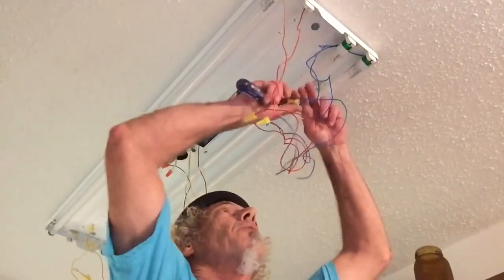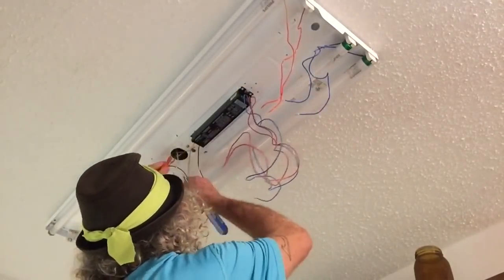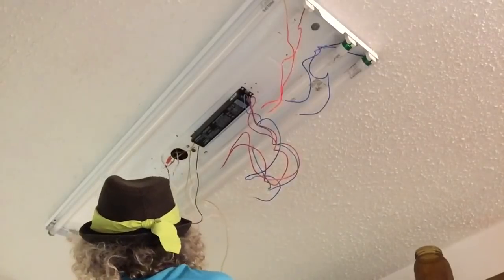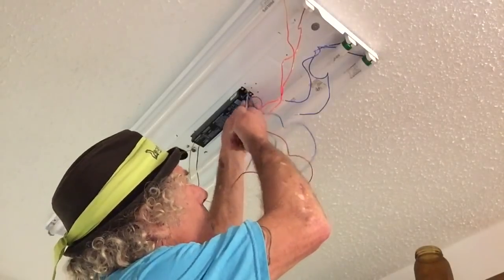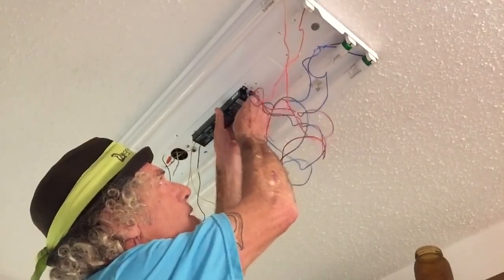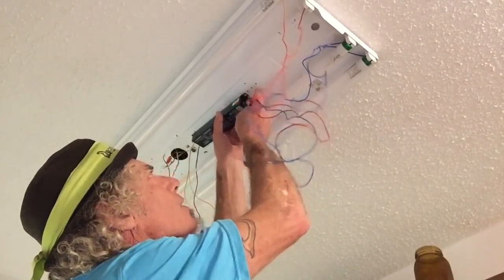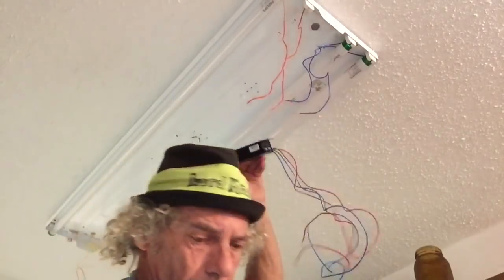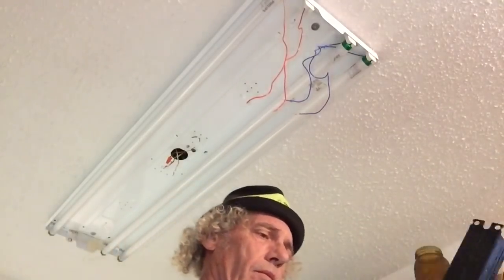First thing we're going to do is de-install the unit. So we take our wire nuts off and unscrew it from the top — one screw. Be careful of the screw, because once they start bouncing it's hard to find them. So de-install the old one. Old ballast.